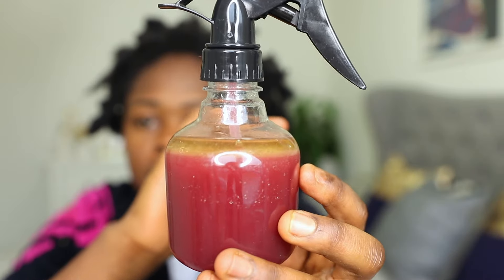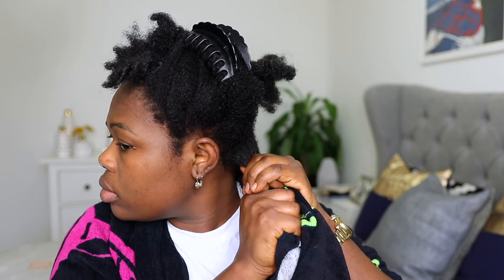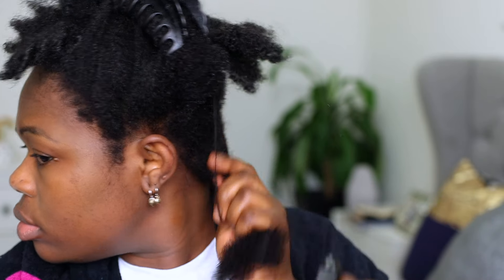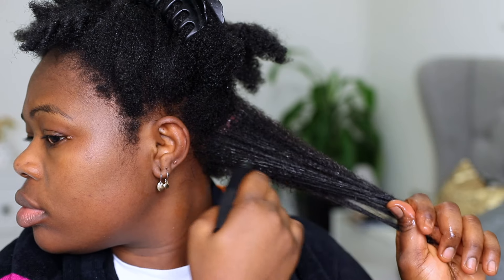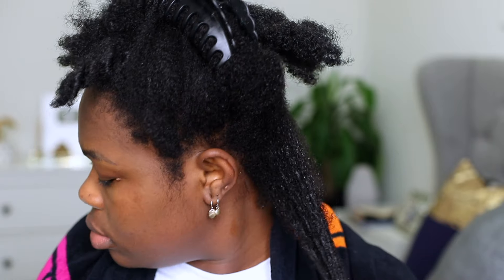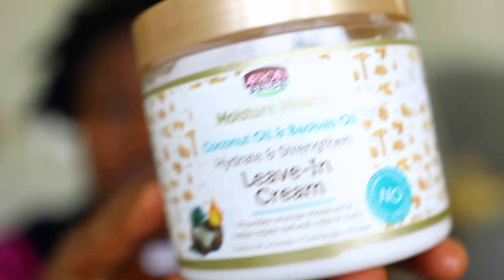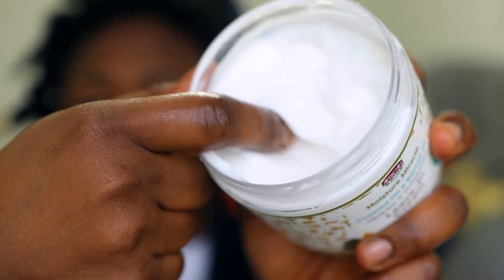My hair is freshly washed. This is my leave-in spray made up of hibiscus flower, aloe vera, and some oils. I'm going to apply this on my clean hair and scalp to prepare my hair for the week. I'm going to apply the chebe and this will last me for a week. After I'm done applying the leave-in spray, I'll go ahead to apply a leave-in cream — I really love the smell of this cream, I just got another container.